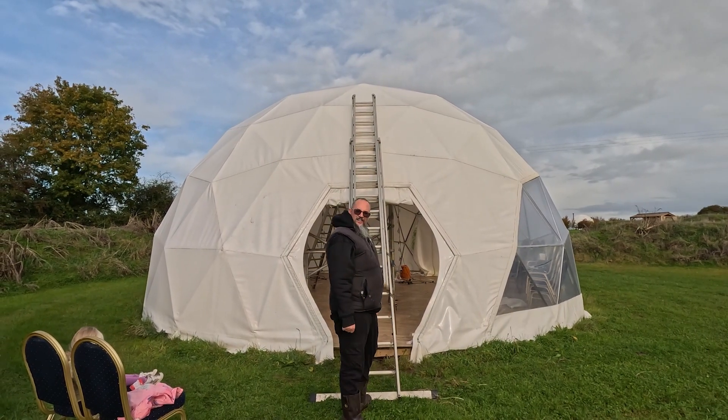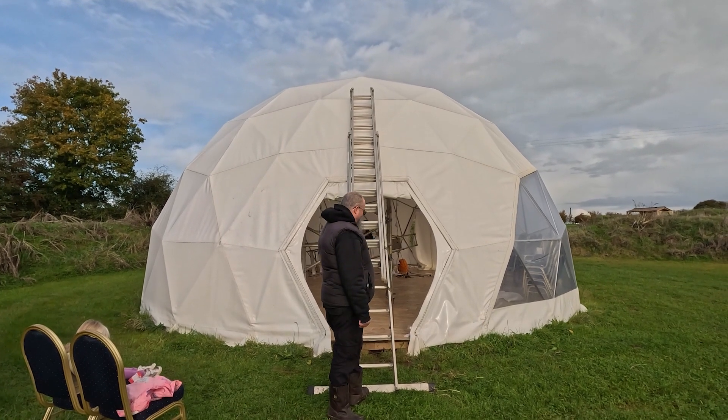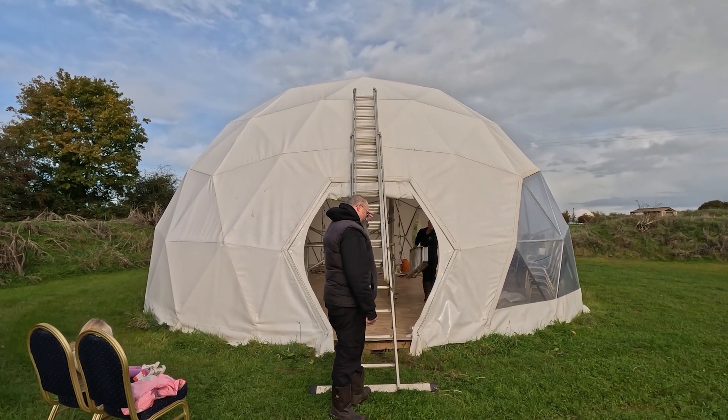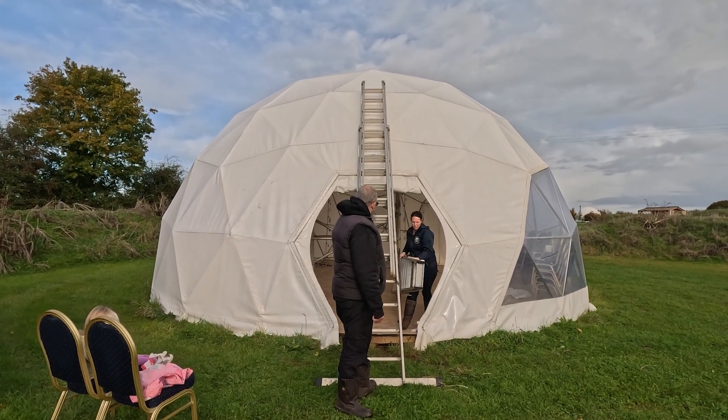Do you fancy going up, Emma? Not particularly. I don't know if my heart could take it. We can use this other ladder and take the solar panel both of the way on this ladder.